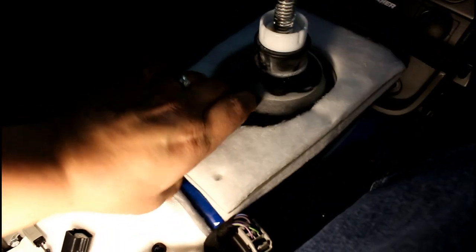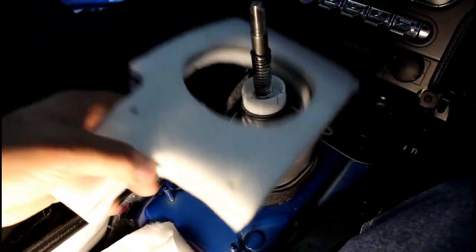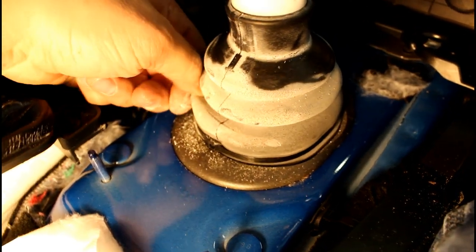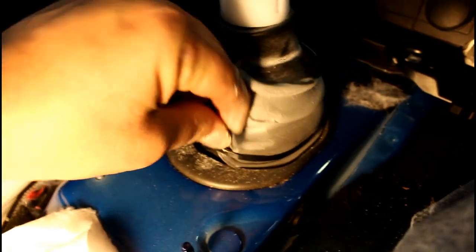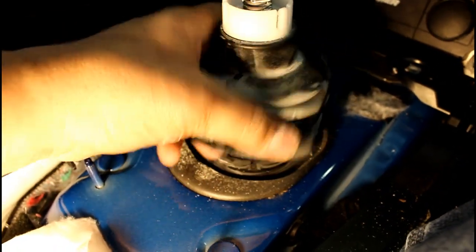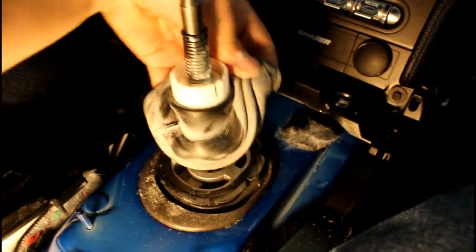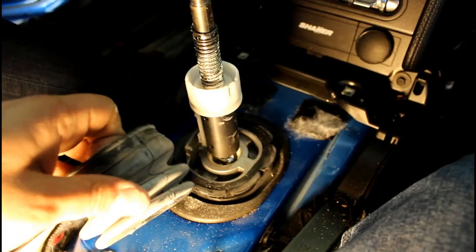Pull up the insulation and set it off to the side for now. Now we're gonna pull the rubber boot — just lift it up all the way around until it fully disconnects. We're actually gonna pull this boot all the way off and reuse it on the new shifter.